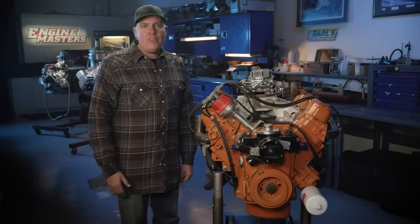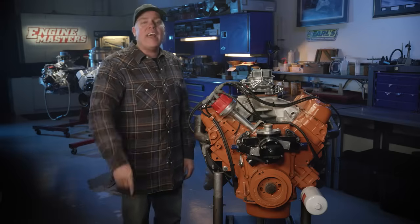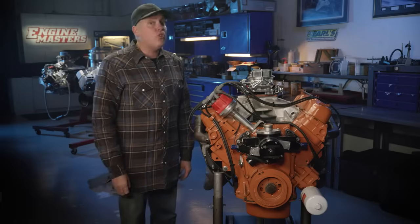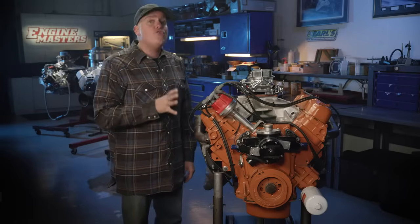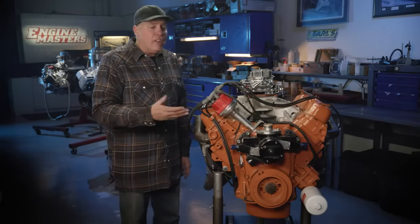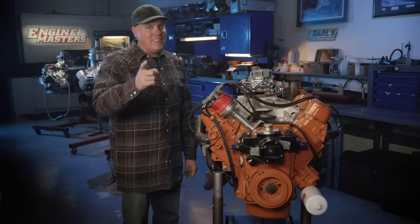You've heard of degreeing a camshaft, but what does it mean and how does it affect power? That's what you're going to find out on this episode of Engine Masters, plus Dulcich's personal quest to make 400 horsepower from our 440. It's low buck, low compression, straight out of a motorhome. Can he do it? Stay tuned to find out.